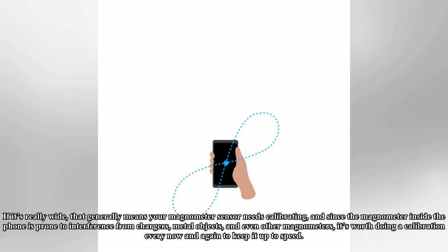If the beam is really wide, that generally means your magnetometer sensor needs calibrating. Since the magnetometer inside the phone is prone to interference from chargers, metal objects, and even other magnetometers, it is worth doing a calibration every now and again to keep it up to speed.